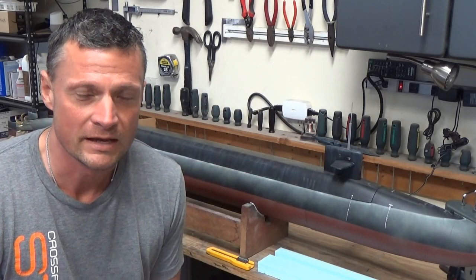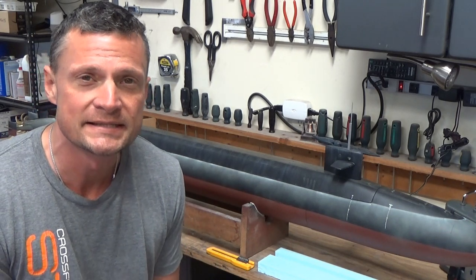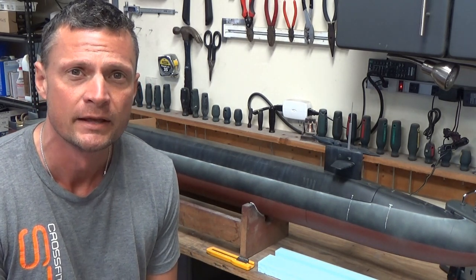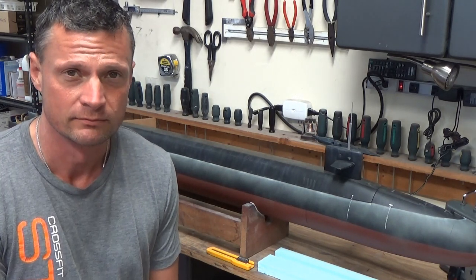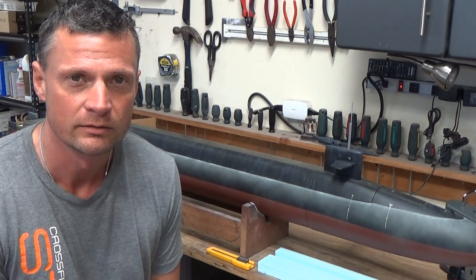Hi there everyone, it's Bob Martin, the RC sub guy with NautilusDryDocs.com, and this is the continuing saga of the build up of this 1/96 scale submarine works US Ohio class ballistic missile submarine.